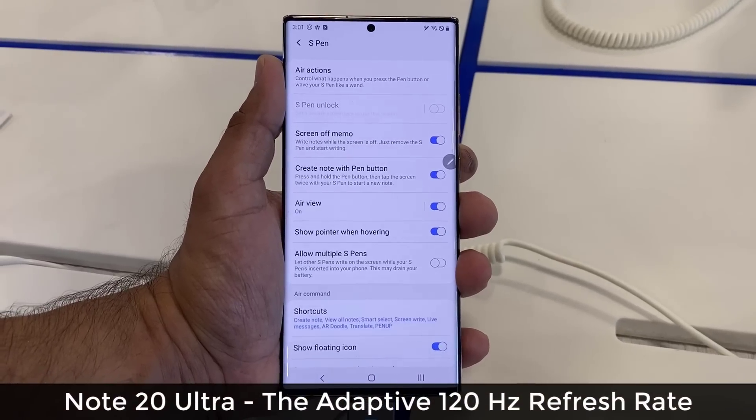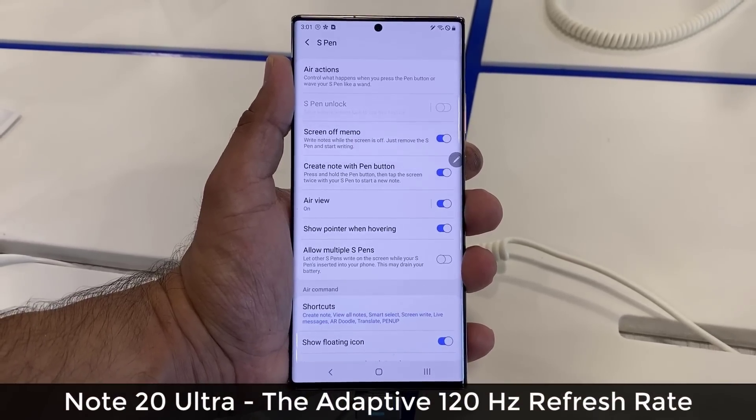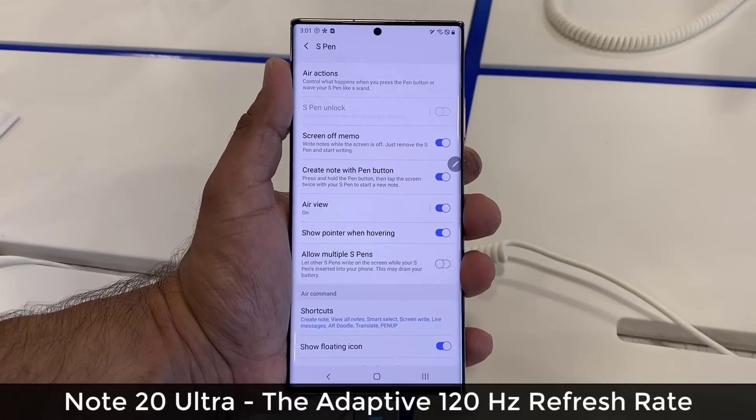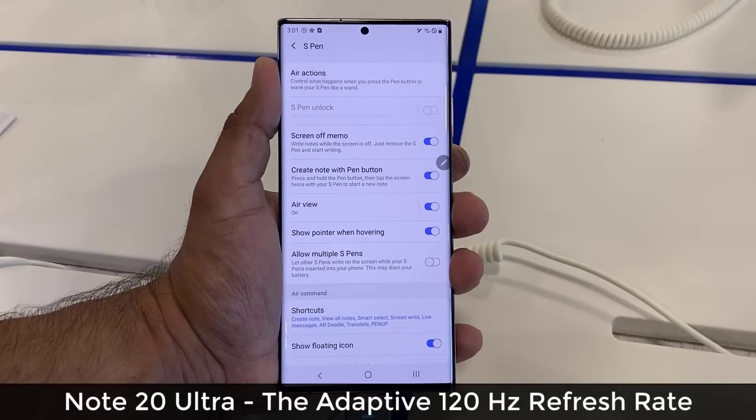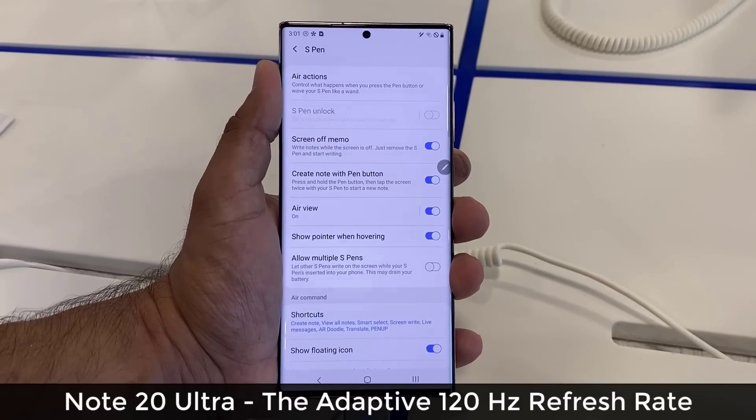Hey guys, Sok here from Sok E-Ticket, and in today's video what I have here is a Samsung Galaxy Note 20 Ultra, and in this video I'm going to do a quick demonstration of the adaptive 120Hz refresh rate on the Note 20 Ultra.